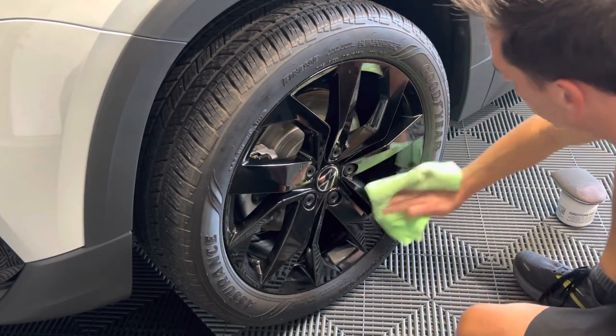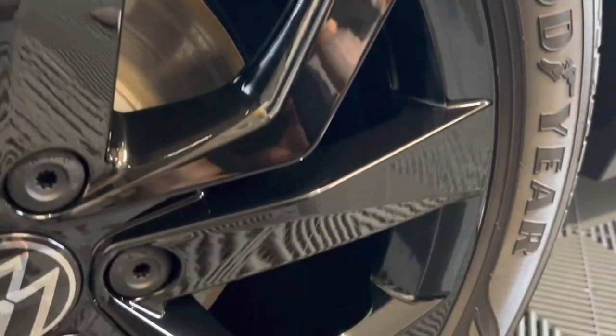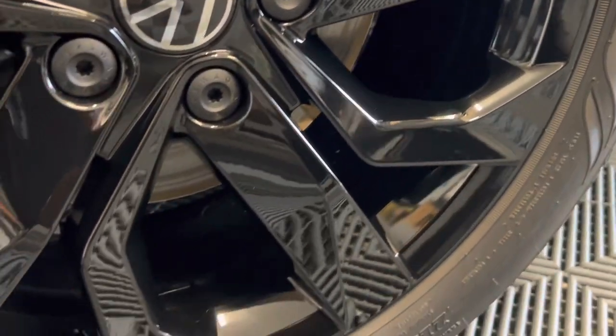One thing you'll love about wheel sealant is just how great it smells. Plus, check out the incredible gloss left behind.